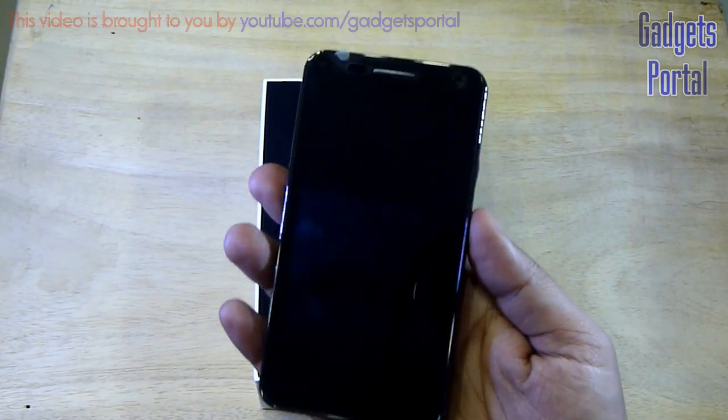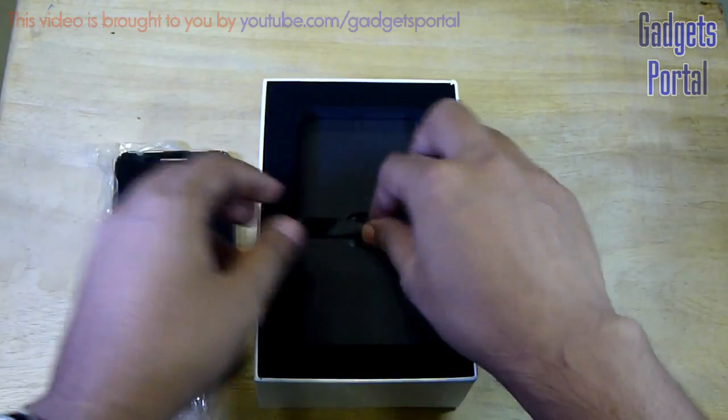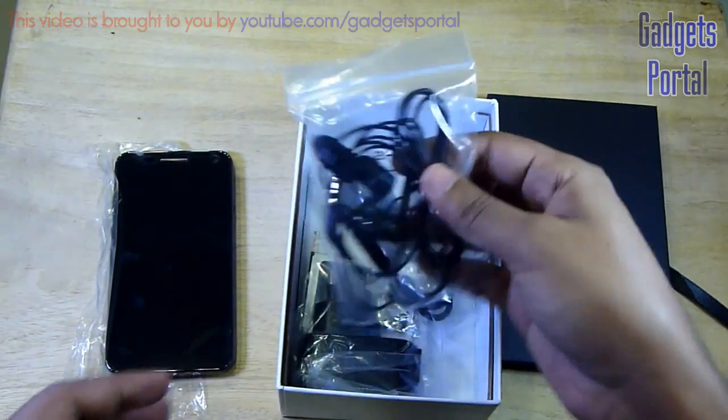Here it is, and the front look of this phone is looking great — it is purely black. The back side of this phone is also looking very nice. Now let's check what things are inside.